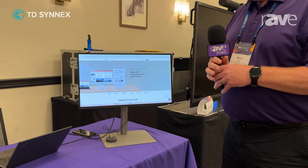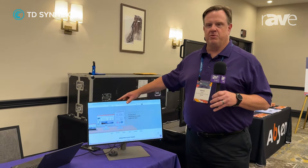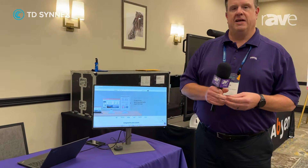And then it's got ergonomic design — it's height-adjustable, tilt and pivot. And last is our eye care solution, which means there's low blue light technology and flicker-free, so as you're sitting at your desk for long periods of time, you're not getting the eye strain that you might get if you didn't have those features built in.